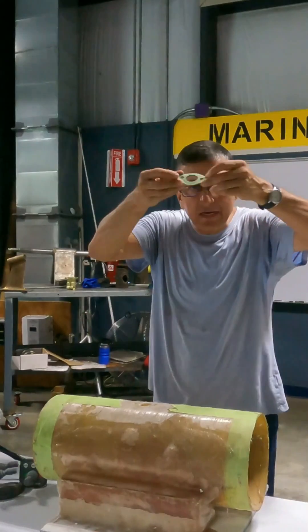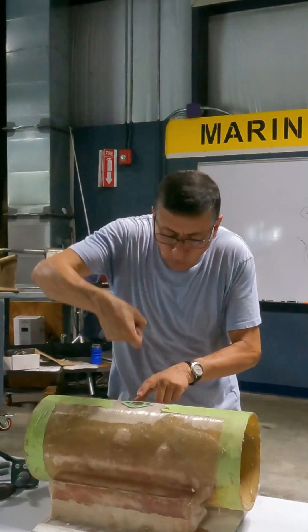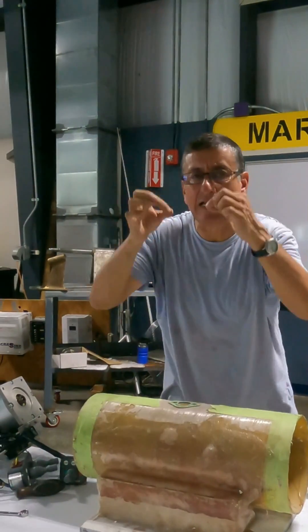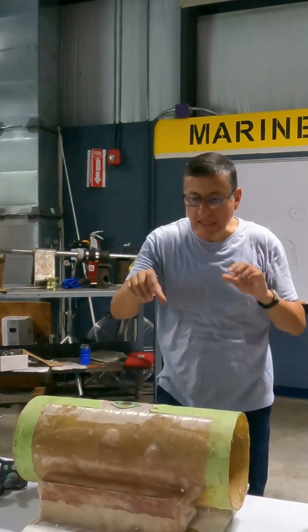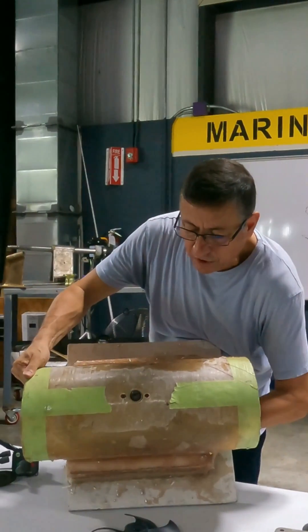And with this gasket, I am going to mark the hole. And with a through hole, exactly in the position. And after that, when you finish, you introduce the lower unit provisionally until this point.